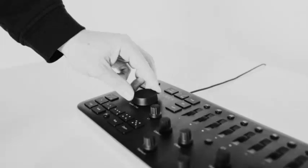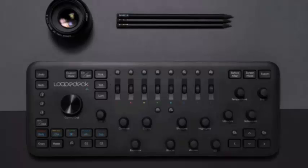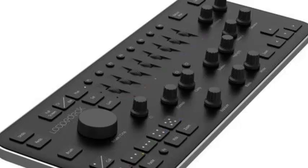Here's a look at the UI differences between the original LoupeDeck, top, and the LoupeDeck Plus, bottom. The configuration software has been rebuilt from scratch, providing a photo experience that's both faster and more stable than before.